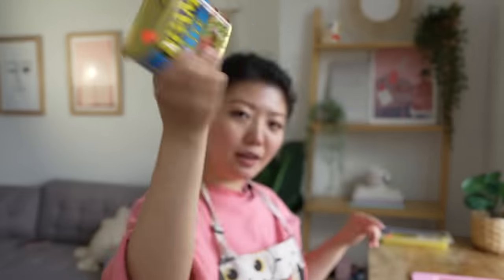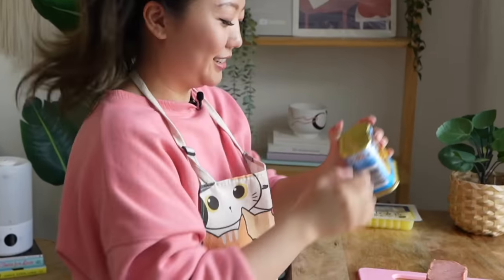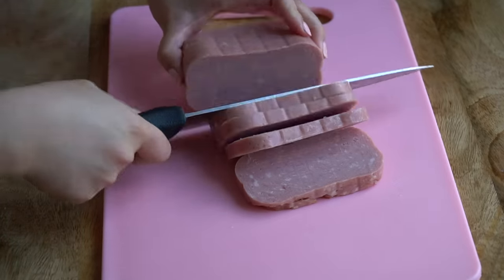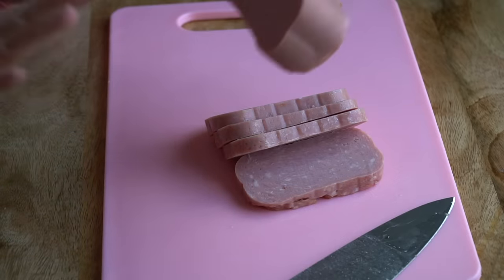For my kimbap, I am using spam — I love the savoriness it adds to the entire bite. But you can absolutely use beef, crab meat, or just keep it as a veggie kimbap. I'm cutting it into filets like I'm making spam musubi, and I'll save the rest to make spam and eggs for another breakfast.